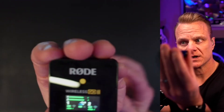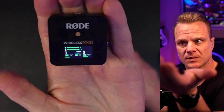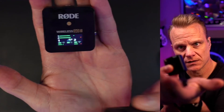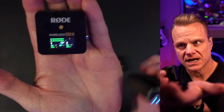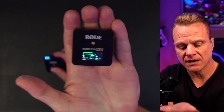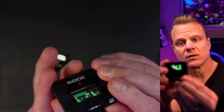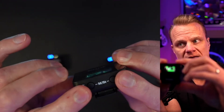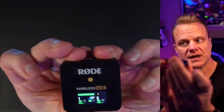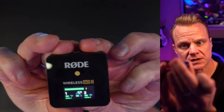You can see channel one and two on the screen. If I tap one, you can see the level get a little louder — this one is channel two, and this one is channel one. So it does record them separately, but if you want them together you can merge those by holding these two buttons simultaneously. Both microphones are now being recorded onto one single track.